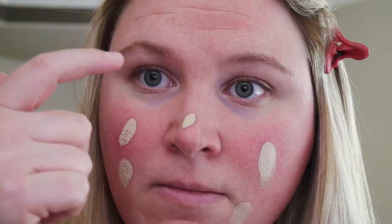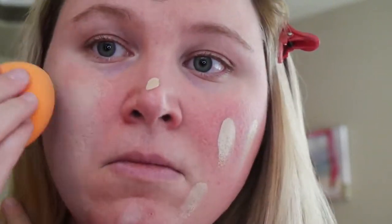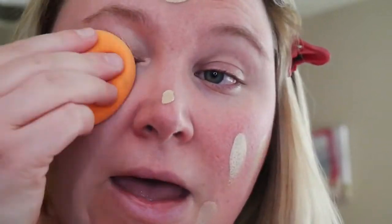I have washed, moisturized, and primed my face. Now I've got my damp sponge and I'm going to spread the foundation with my finger all over. I'm a little scared to use too much, so I'm just going to go in with my sponge and stipple-pat to blend it out.